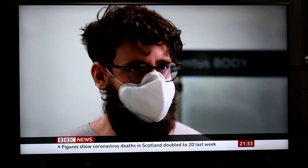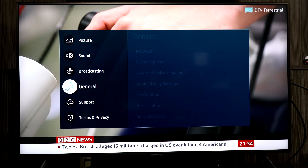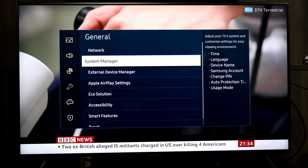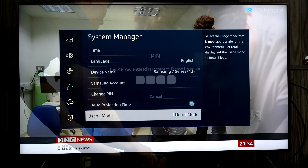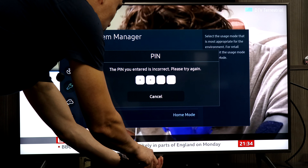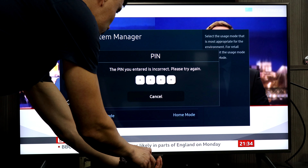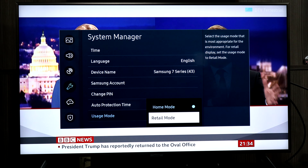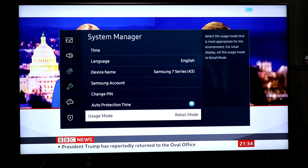I'm going to turn that down and check to see if there's a retail demo built in — one that's in 4K. There's some focus on saving lives in the pandemic but COVID is affecting a lot of people. I'll navigate to the retail demo now.